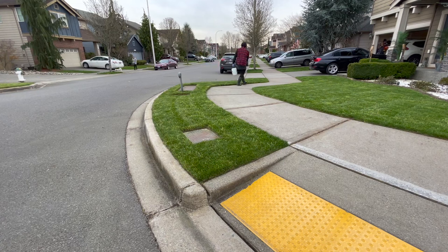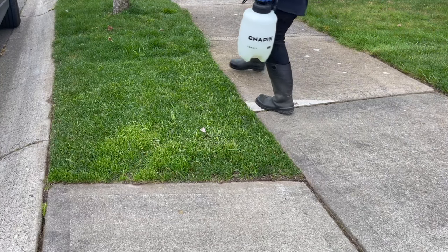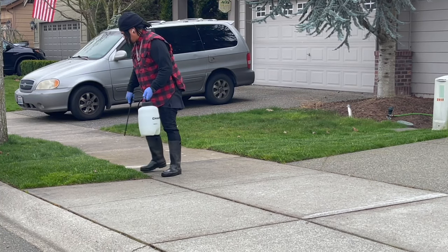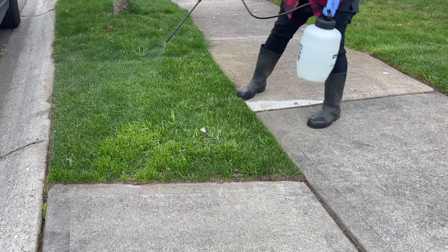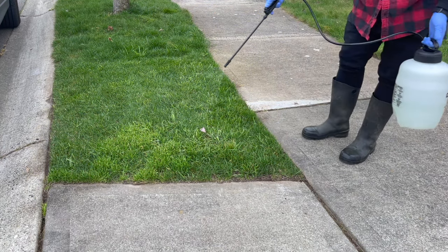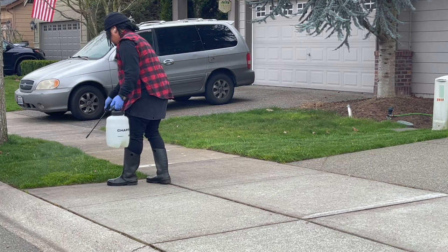Another tip: the application rate is very important for Tenacity, but for the surfactant you can be a little under or over — it doesn't have to be perfect. It just mixes in and makes the product stick to the plant. I haven't noticed any difference from accidentally pouring a little too much or not enough.